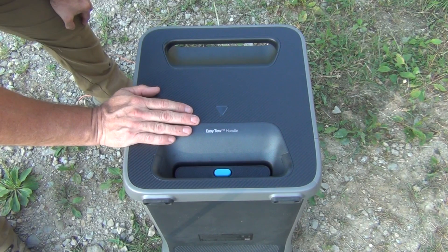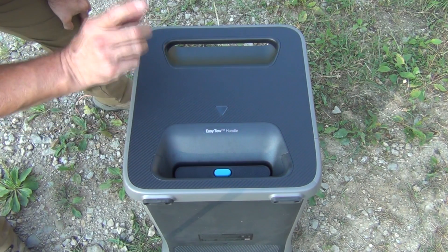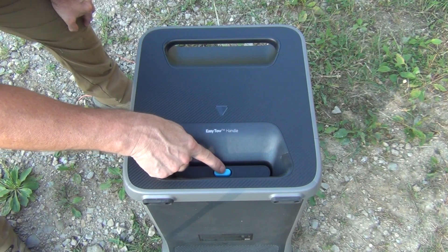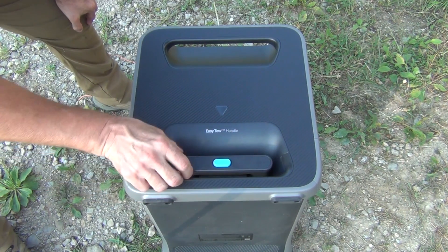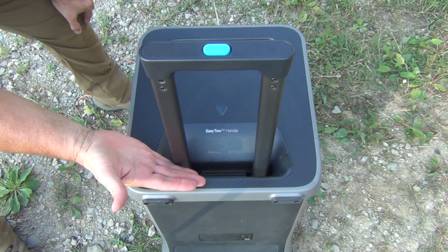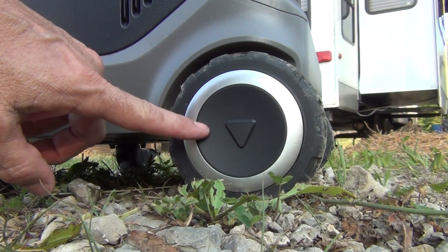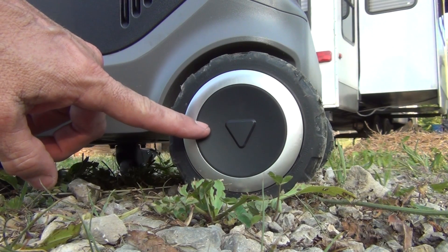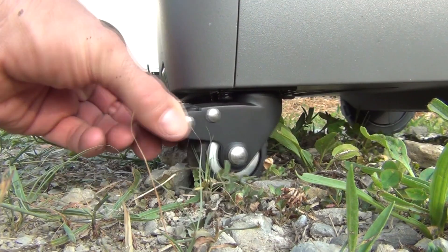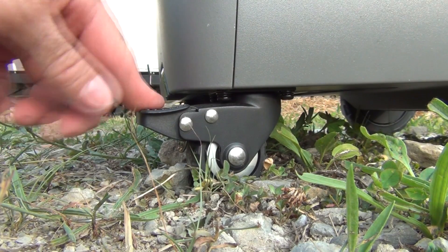Now this unit is pretty heavy — it weighs about 136 pounds — so you're not really going to pick it up and carry it around. But Anker has thought of that. There's a blue button you push and a handle pops up, much like a suitcase or piece of luggage. In the back it has large wheels to help you pull it over rocks and rugged terrain.